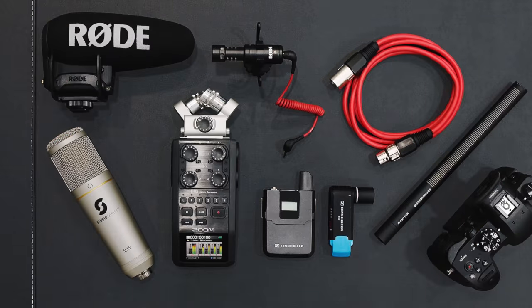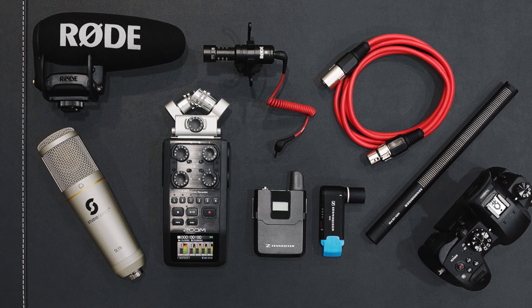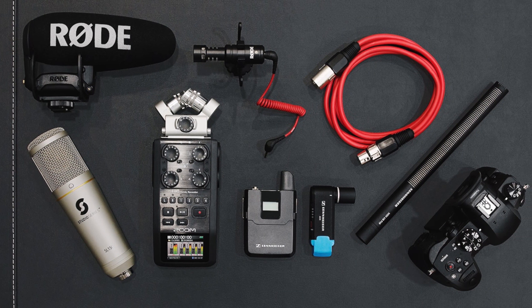What's up guys, it's Justin here and today I'm finally back with another behind the scenes episode. This video is talking about how I capture my audio and the microphones I use. I haven't actually done a behind the scenes in quite a few months now — I know you guys really liked the previous one, so leave a comment below as to which one you'd like to see me do next.